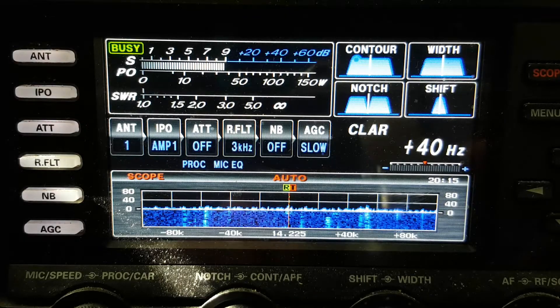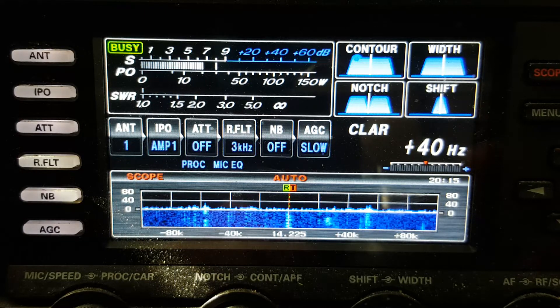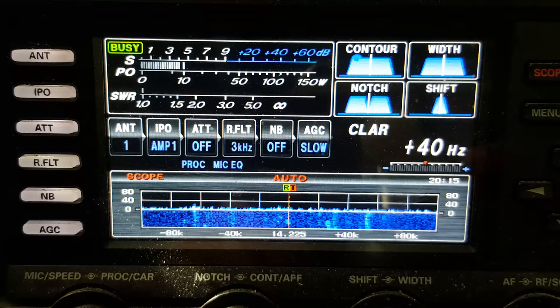Hey guys, I hope you're well. I wanted to make a quick video showing the signal levels on the 80 meter NFED half-wave versus a 20 meter NFED half-wave that I just put up the other day to test.